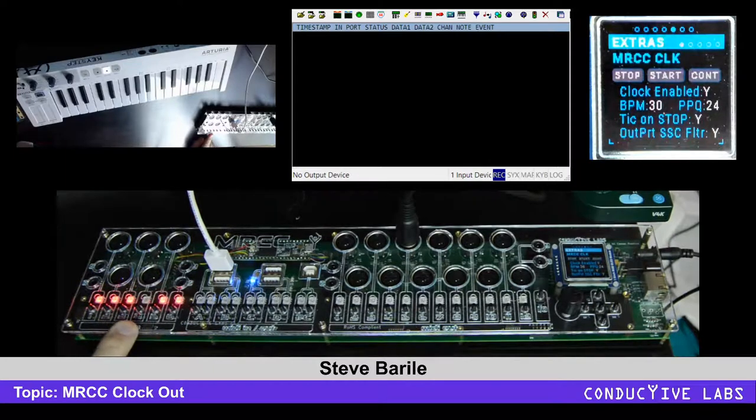You'll notice here we've got the beats going in time with the clock, and the clock's going really slow right now. By the way, LED4 — the red in LED4 in this prototype isn't working, so that's why it's not lit.